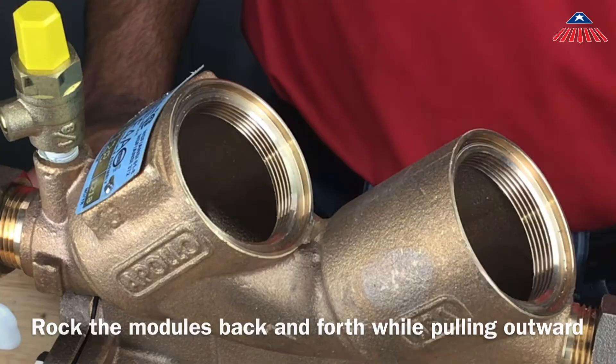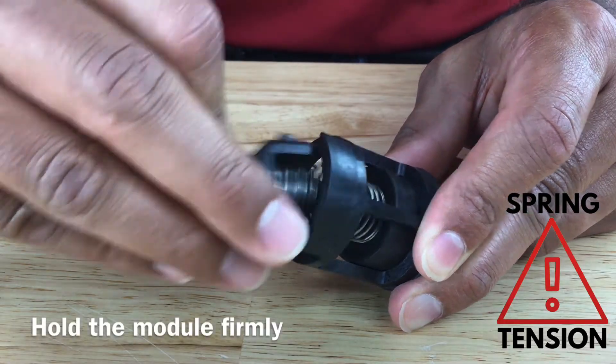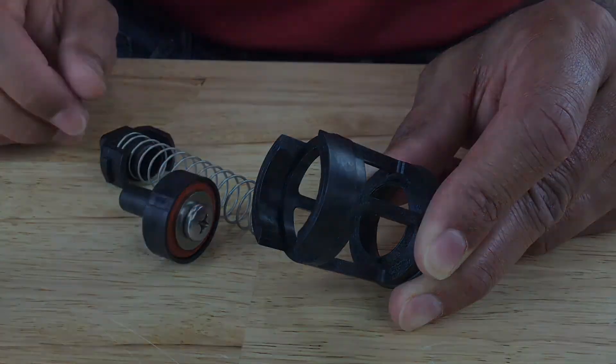To disassemble the check, hold the check cage while you push down on the spring retainer and rotate it 90 degrees. Be careful once you rotate the spring retainer, as the spring tension will be released.